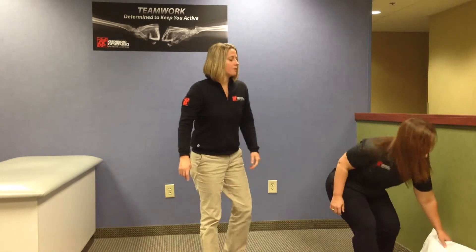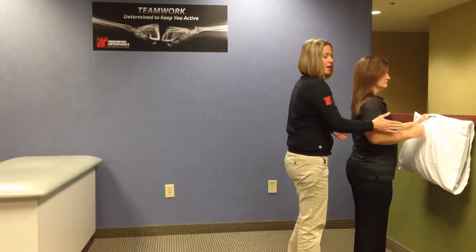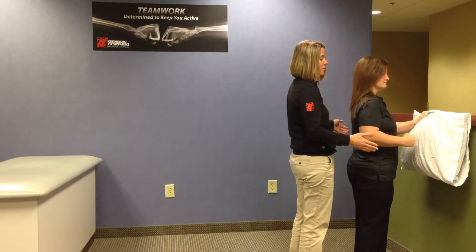This video is to demonstrate isometric shoulder flexion. We'll have the patient pick up a pillow and face the wall — the surgical side would be this shoulder here for this example.